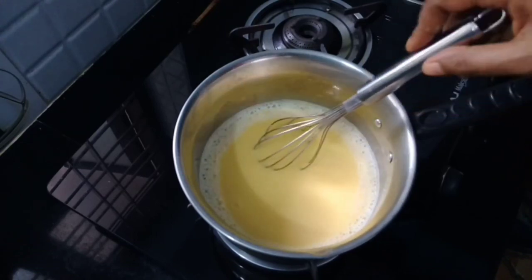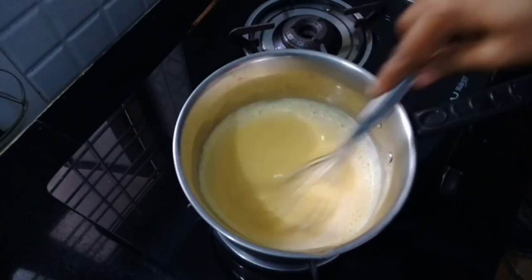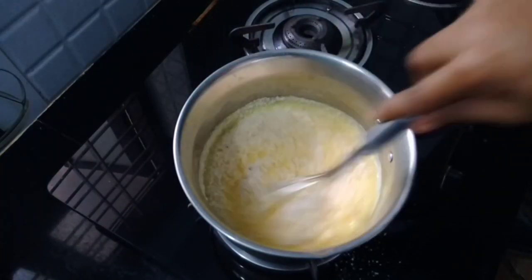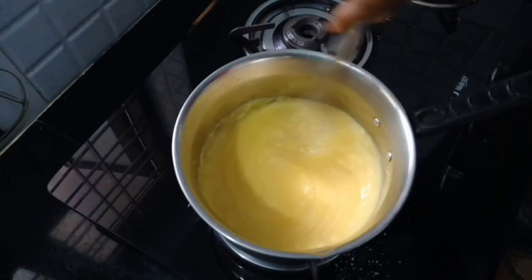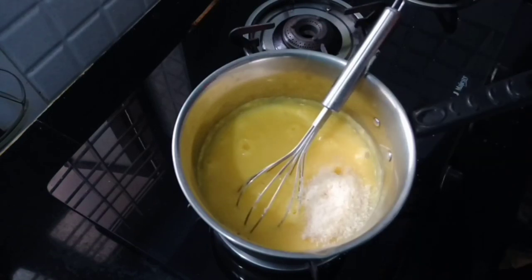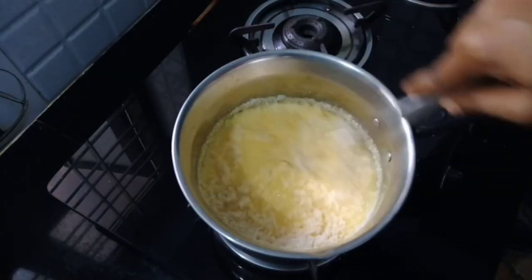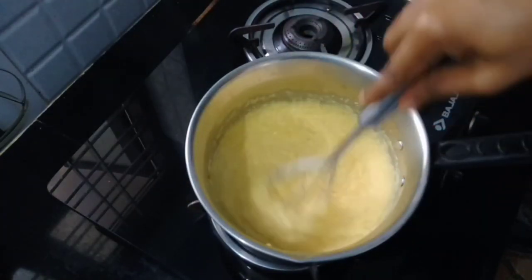Let's mix it up. Let's put the bread in the same way. Cut the bread in the same way. Cut the bread to the plate. The bread is ready.